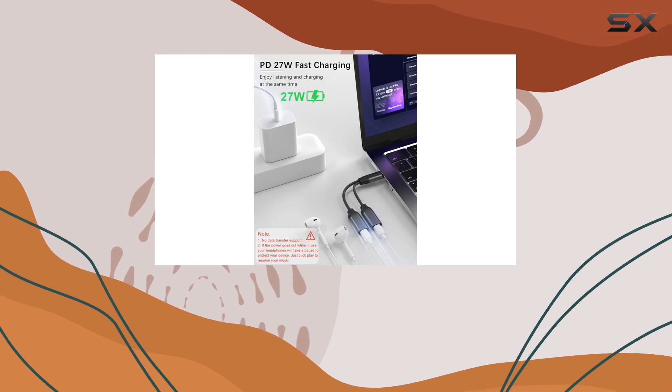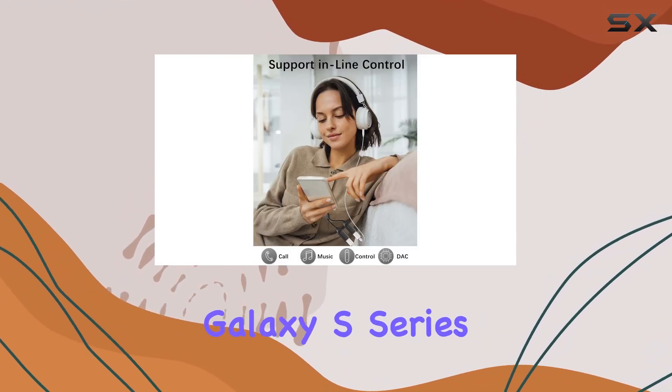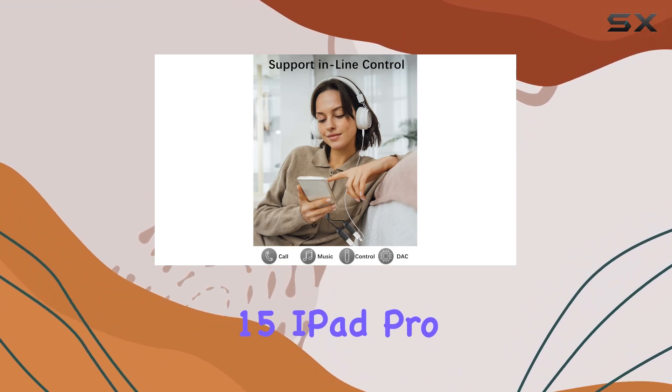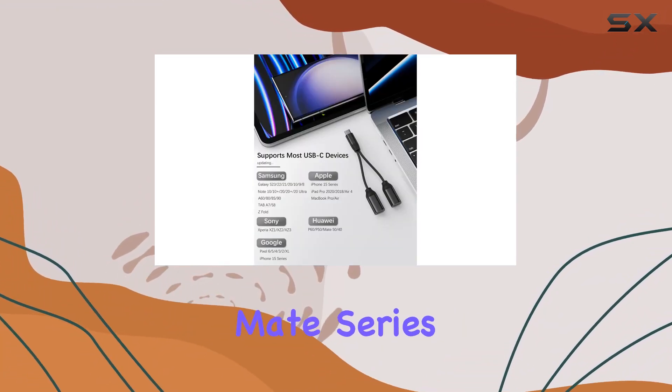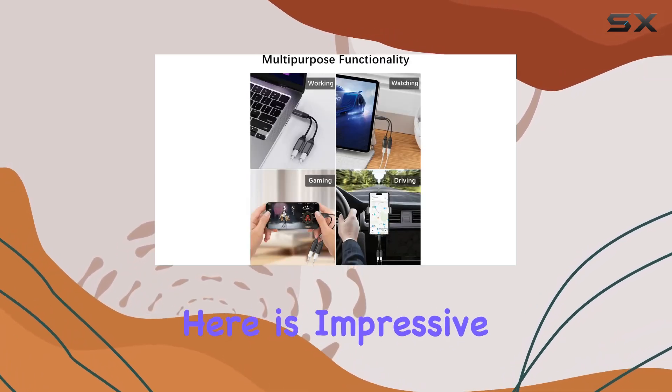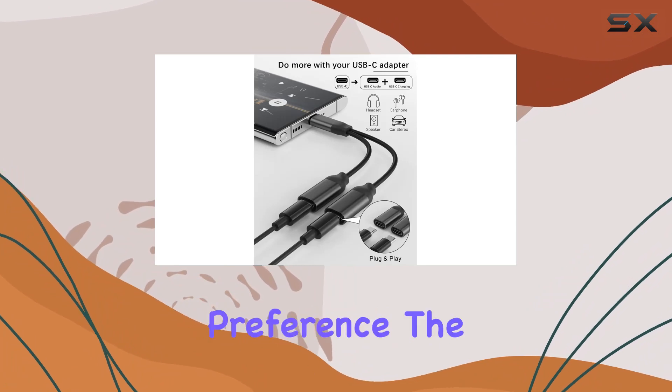What sets this adapter apart is its compatibility with a wide range of devices, from the Samsung Galaxy S series to the iPhone 15, iPad Pro, MacBook, Pixel 4, and even the Huawei Mate series. The versatility here is impressive, ensuring that you won't be left in the lurch regardless of your device preference.